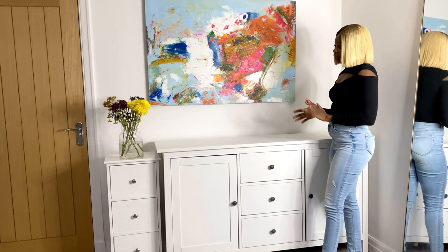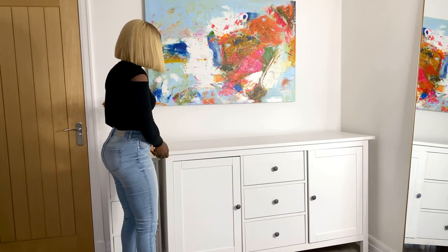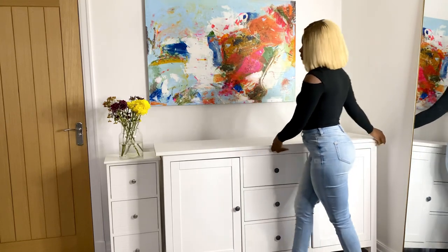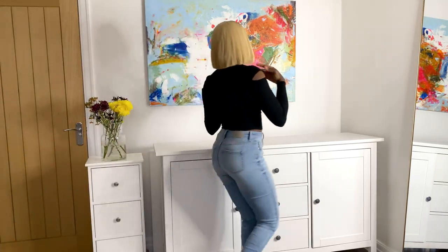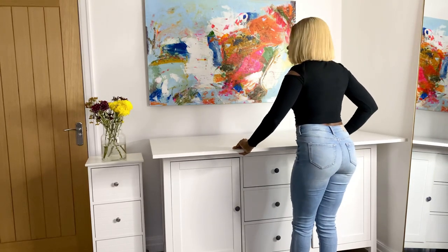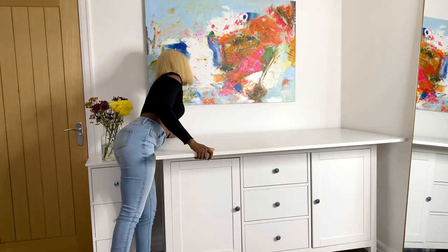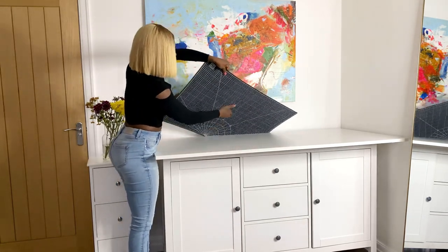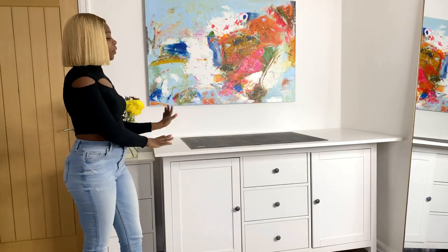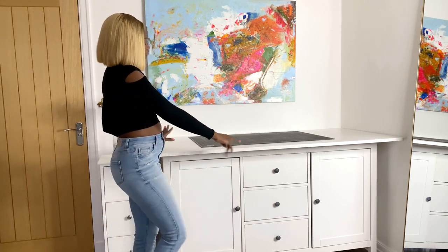Back to this — when I need to draft a pattern or cut fabric, this is how I set up this part of the room. All I have to do is move the sideboard away from the wall like so, and I have my tabletop to place on top. I have a table mat that goes on top as well — so this is how the space looks when the tabletop is placed on top of the sideboard to make a cutting table and pattern drafting table.